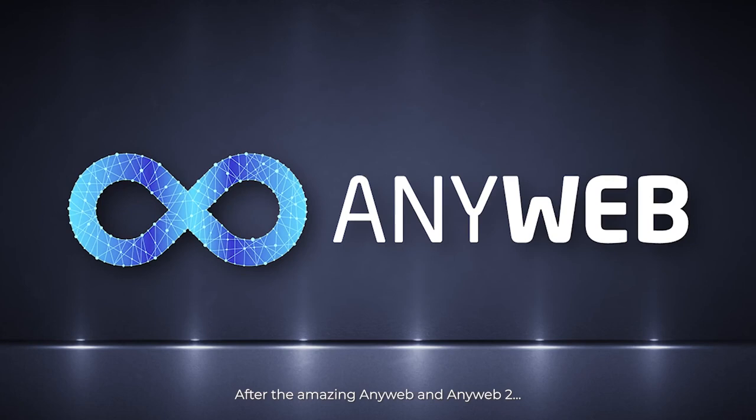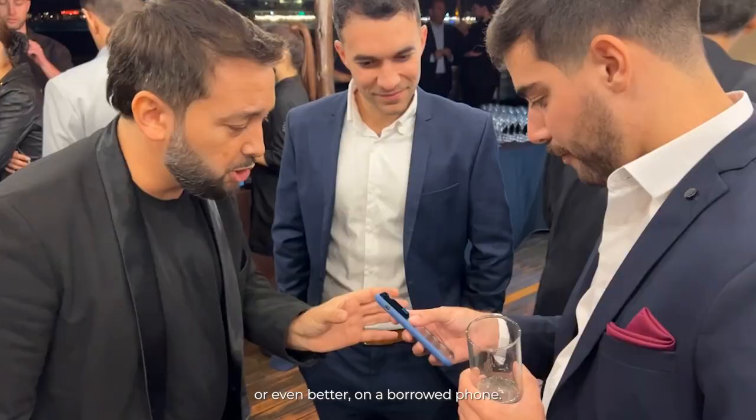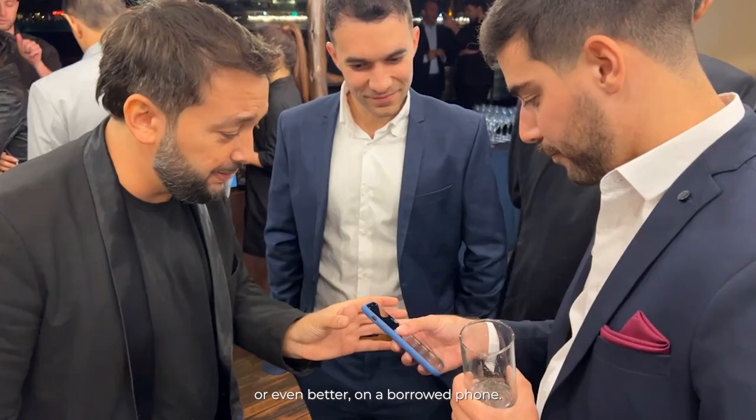After the amazing AnyWeb and AnyWeb 2, Magic Pro Ideas presents PULSE! An amazing magic calculator that you can use on your phone, or even better, on a borrowed phone.